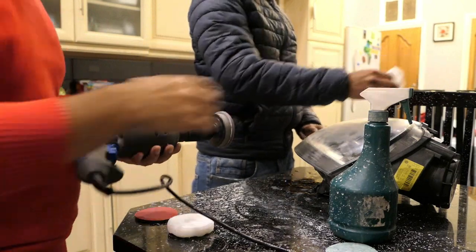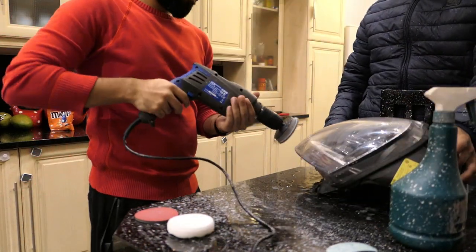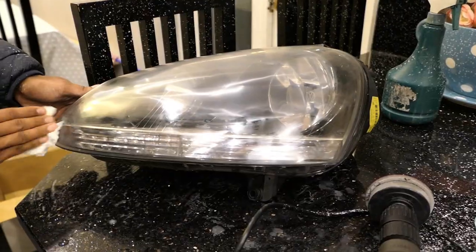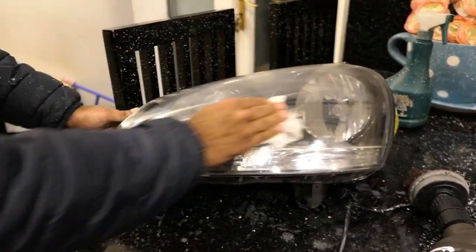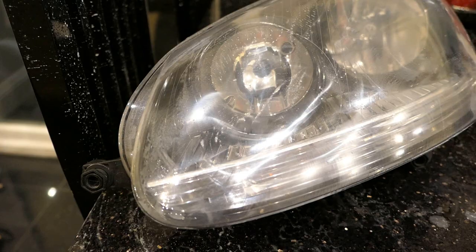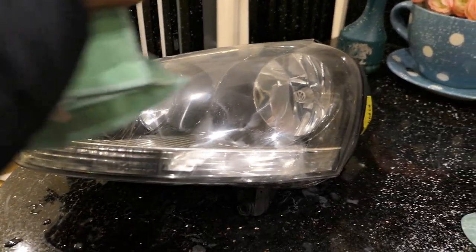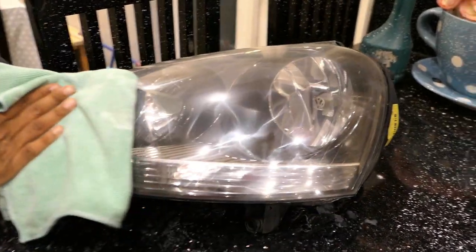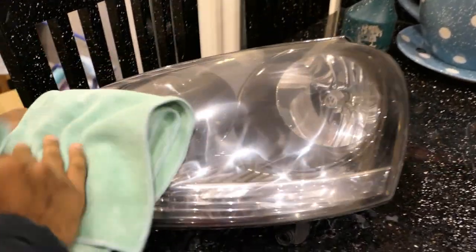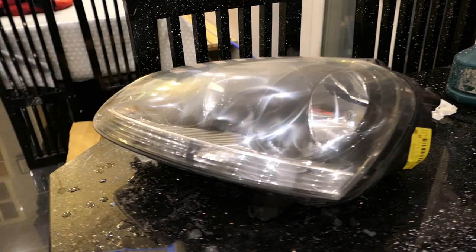Now we're going on to 2000 grit. Got the pad on - let's get it all wet. As he's wiping this down you can start seeing how it's going to look when it's finished - still slightly hazy but that's the 2000 grit. Now let's take it to 3000 grit. You can see just how much clearer it is compared to the old bit. The majority of it is starting to look more polished with just slight scratching but nothing like before.